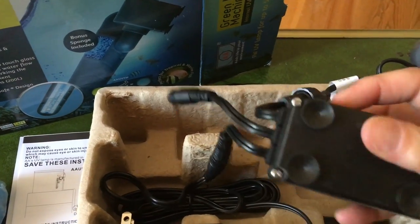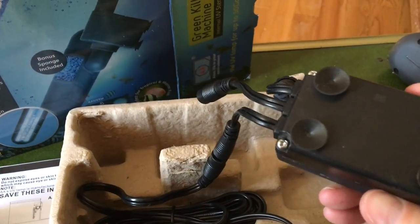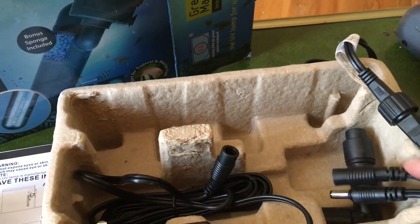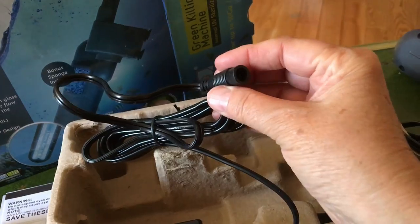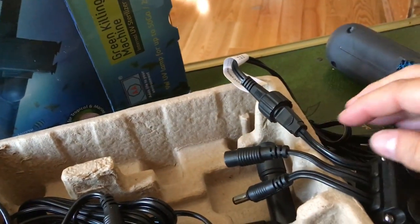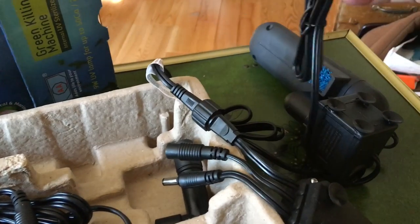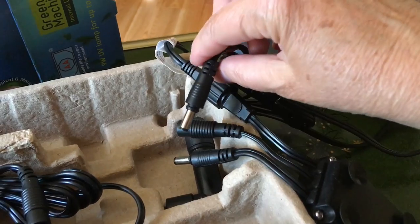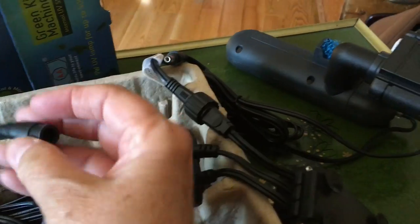Looking at the connectors, there's also a control unit of some type. It looks like it needs to stay dry because there are plugs coming out of it. It has two power plug connectors — one goes to the power supply that goes to the wall, one is from the bulb into the control box, and then there's another one for the pump into the control box. It looks like a really nicely designed, very simple thing to set up.